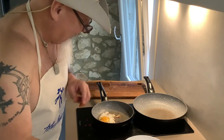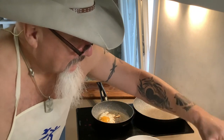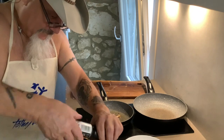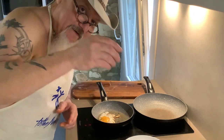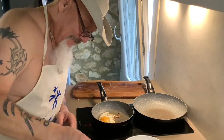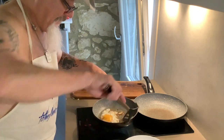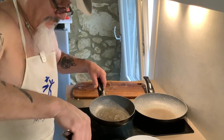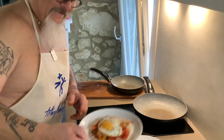There you go. All right. And then I just add a little bit more salt — just give it a touch. This is where I do my lime, all right? Do my lime on it. Take my egg, set my egg on top. And voila. There you go.